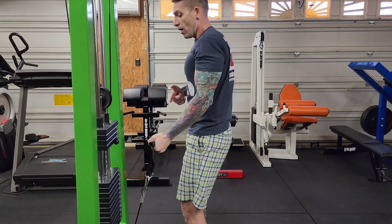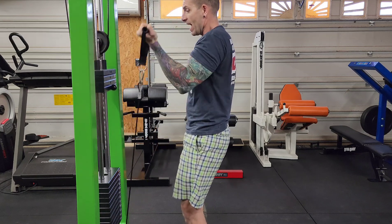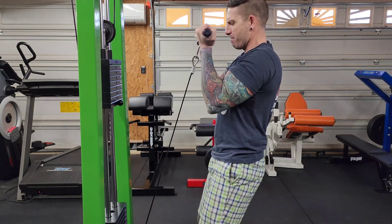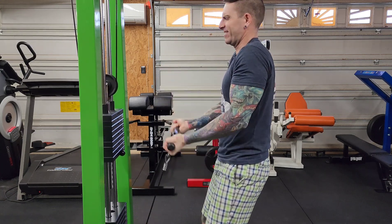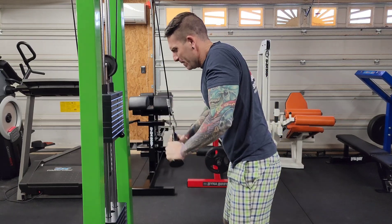Want to hit some biceps? All you need is one of these D handle attachments and you can get to doing single arm cable curls. And also one of my favorite bicep exercises, standing straight bar curls. These rubber grips are really nice, and this may be the most comfortable V bar that I have ever felt while doing tricep extensions.